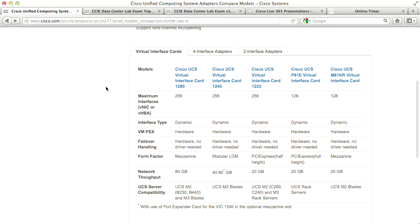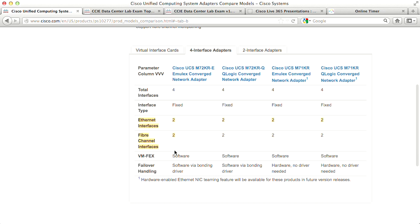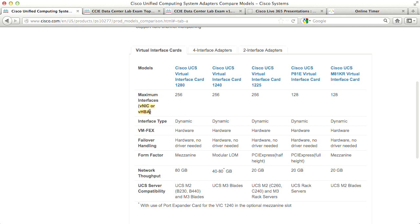The VIC cards don't explicitly list Ethernet or fiber channel because they are true converged network adapters supporting up to 256 VNICs or VHBAs. We define how many are fiber channel, how many are Ethernet, and whether they're used by the host OS or guest OS — that is, whether we're doing VMFex or not.